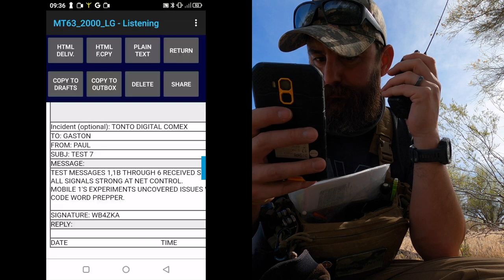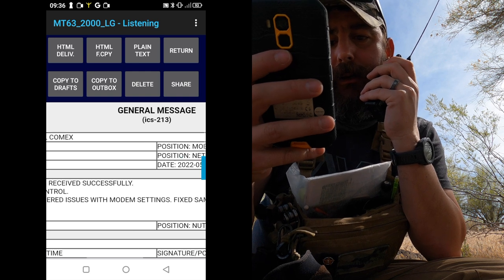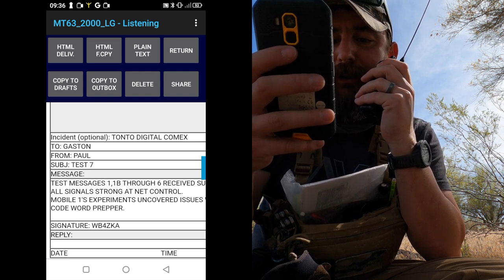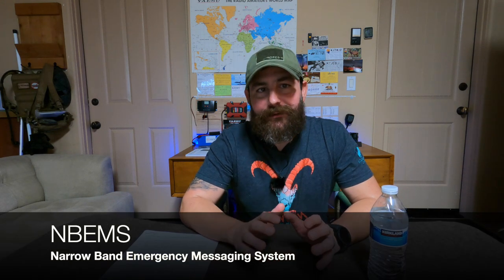By all means. I acknowledge receipt of an ICS-213 form from Paul. Subject: test figures 7. Message: test messages 1B through 6 received. All right guys, hope you had a good time following us around in the Tonto National Forest, basically watching over our shoulder and taking a look at our digital experiment with NBEMS. It was a fantastic success. We learned so much and had such a great time, but I need to cut this video short. We're going to do the after-action report in part three.